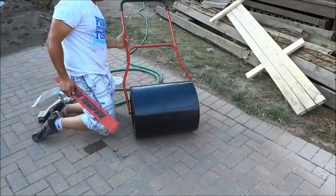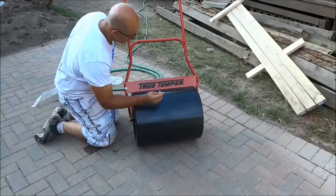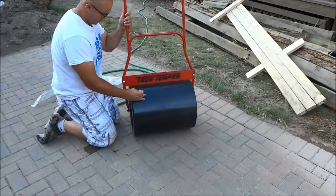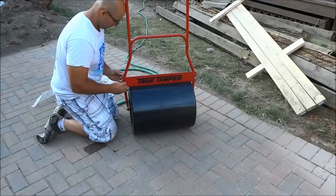The bottom plate is put in place both for looks and for stability. Once I put the bottom plate in place it allows the lawn roller to look better, but it also gives the lower bracket some extra support.